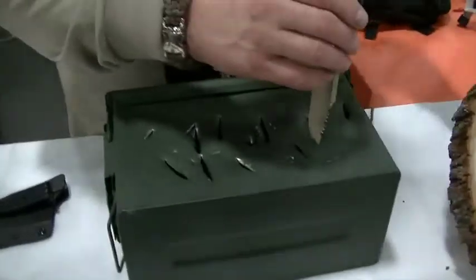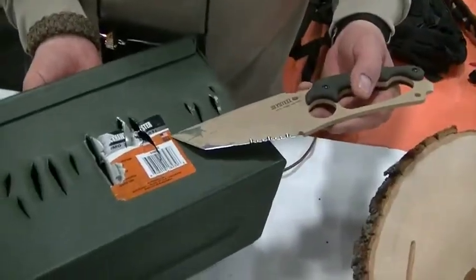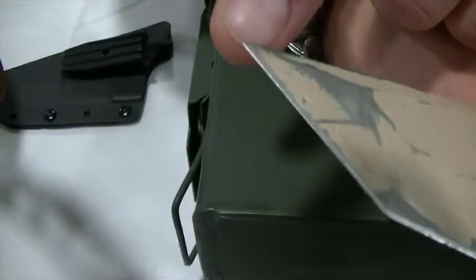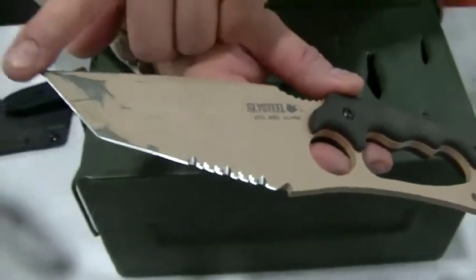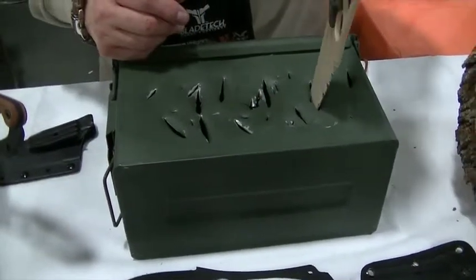Let me show you this knife — this knife has been through this ammo can at least a couple dozen times. This is a made-in-the-USA ammo can, not a fake one, and this knife has not been resharpened. This was number 303 out of the package, factory fresh, and it is not even blunted on the tip — that tip is still extremely sharp. We stand behind our products with a lifetime warranty and everything we do has a lifetime warranty.